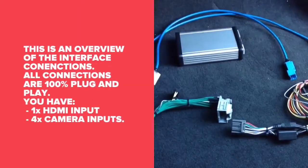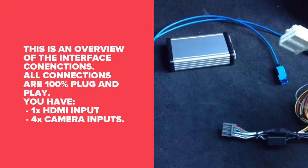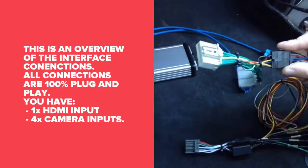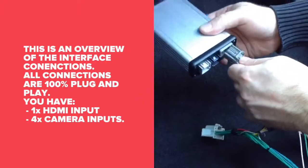This is an overview of the interface. The T-harness connects together to the main harness, then it plugs into the car. The main plug then plugs into the interface.